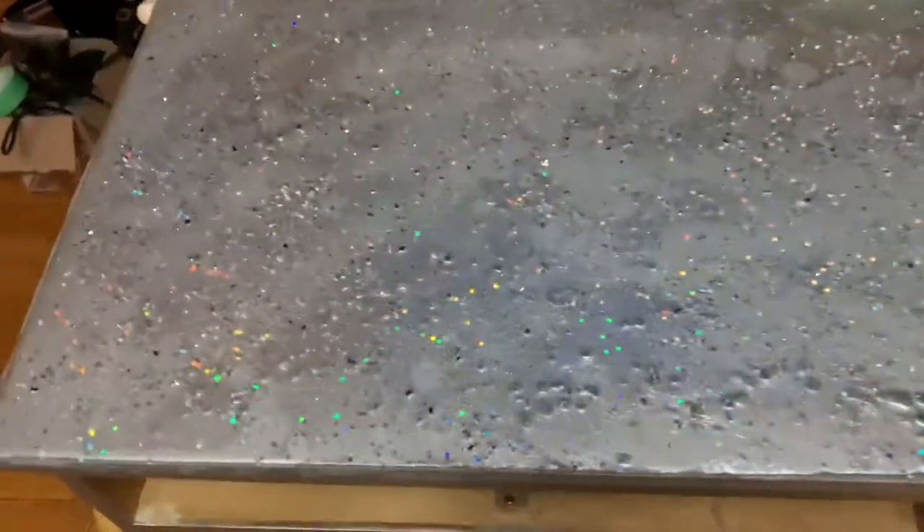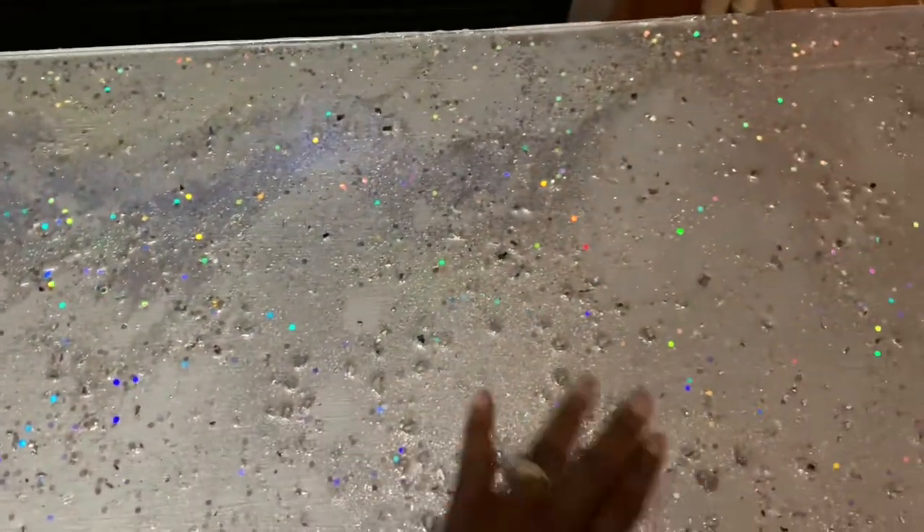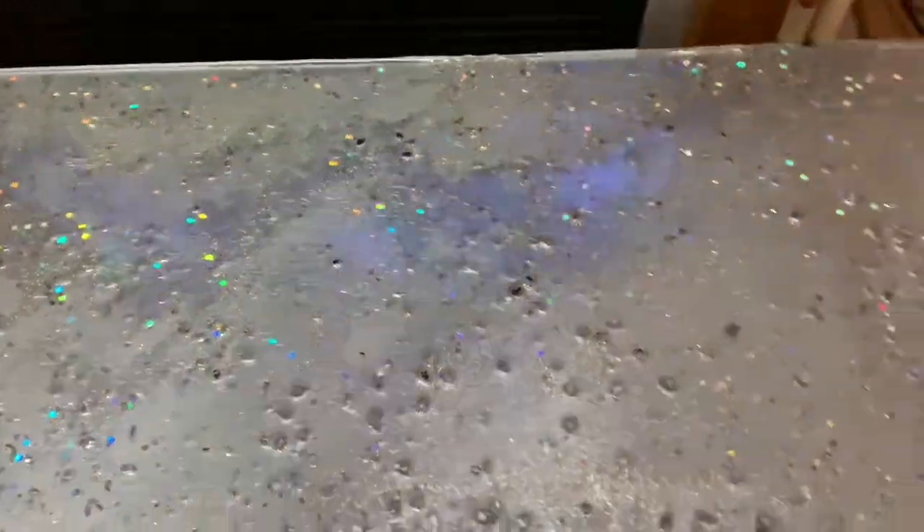It's been 24 hours and my resin has dried. It has leveled out and looks pretty good, but there are a couple of rough spots. I did add crushed glass and there wasn't quite enough resin to cover the top of the crushed glass, so I'll have to add more. But so far, it is simply stunning.